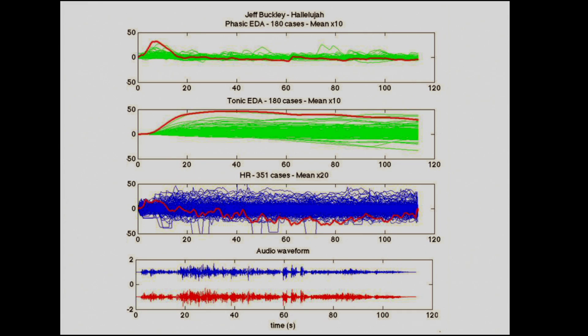Now for the physiological reaction data. The bottom signal is the audio waveform; the other three signals are the physiological measures. The red line is the average over thousands of people. The song is Jeff Buckley's 'Hallelujah.' About 60 seconds in, there's a wonderful change in pitch and key — and at that moment, averaged over thousands of people, everybody's heart rate starts to go up. During that exact same moment, everybody's skin starts to sweat a little bit. There's an incredible universal physiological reaction to that change in key.